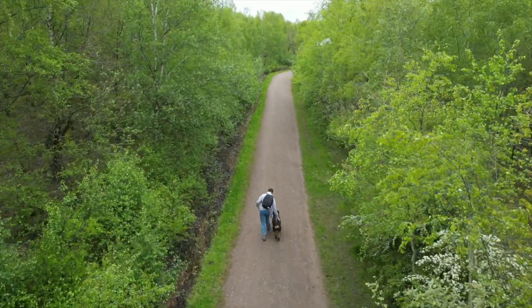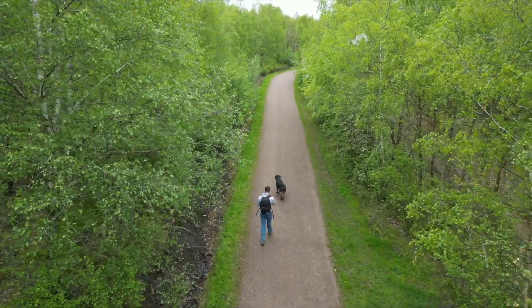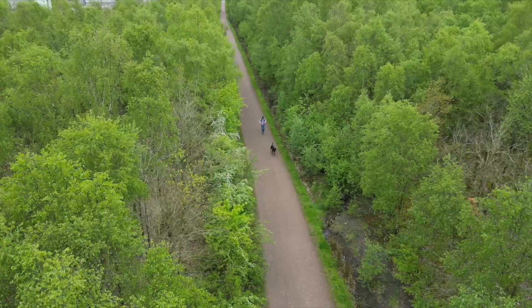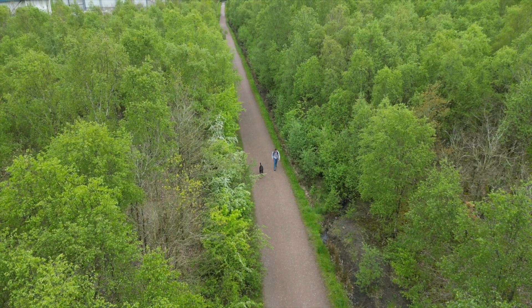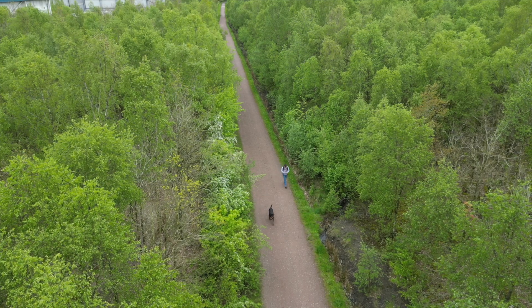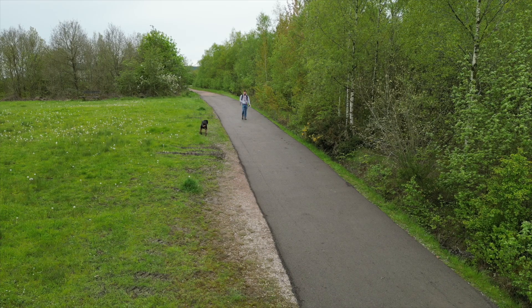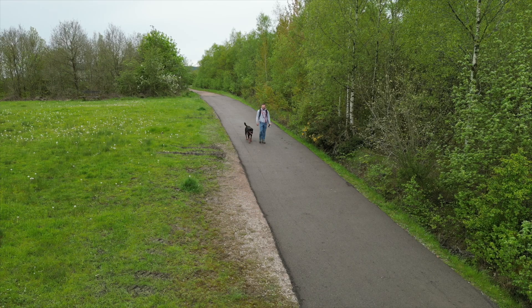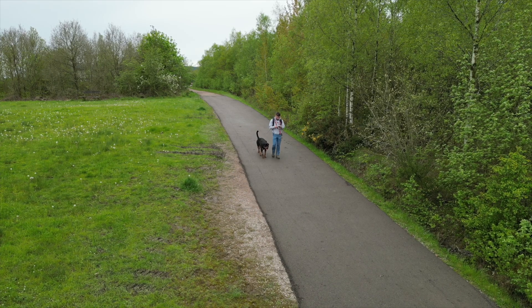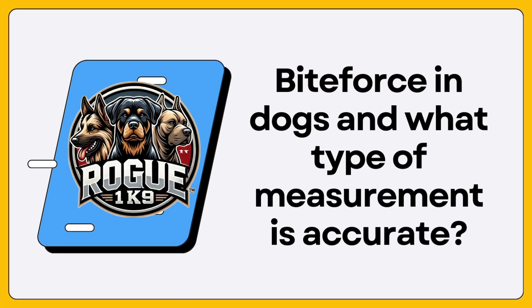But there was one thing I couldn't stop thinking about — was I even measuring bite force the right way? I had spent months researching bite force statistics, seen PSI used in scientific studies, media articles, and popular YouTube videos. But after seeing the numbers I was getting, something didn't feel right. The results were inconsistent, the forces didn't match what I expected, and the more I tried to make sense of it, the more I realised I might be looking at things the wrong way. That's when it finally hit me: is PSI even an accurate way to measure bite force? And if it's not, then why is it used so often?